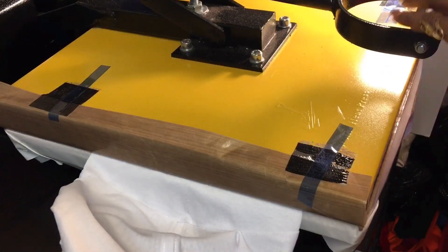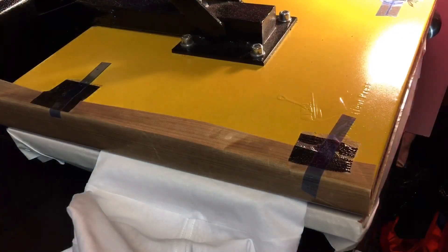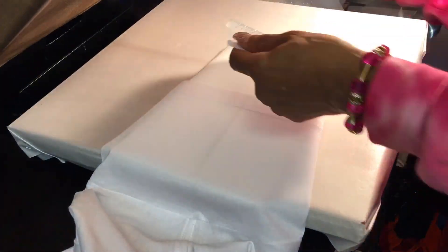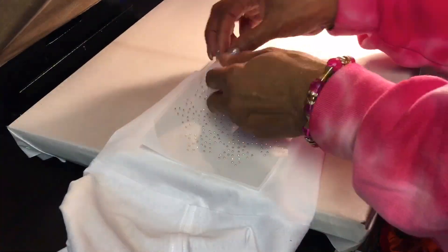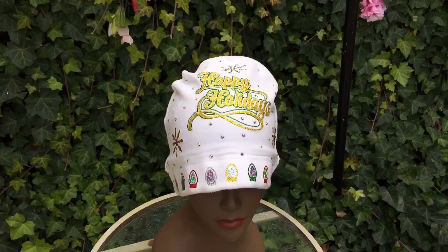I decided to put a little rhinestone snowflake on the sleeve. I'm just preheating the sleeve — that's just a piece of foam board that you get from the dollar store, you can cut it to any size. Here are the SS6 snowflakes — there are so many of them, so I decided to use them.